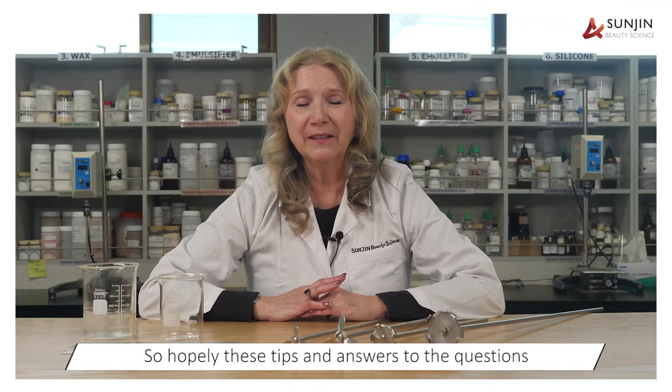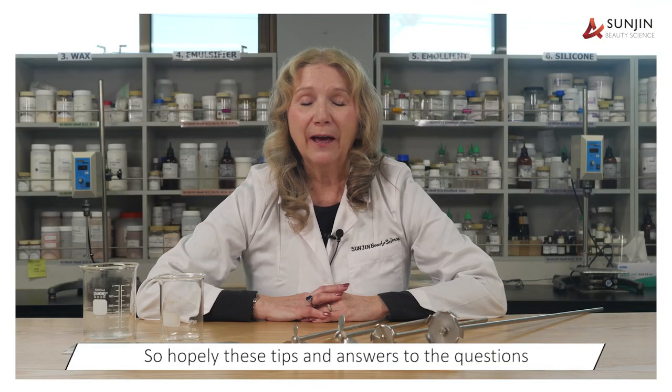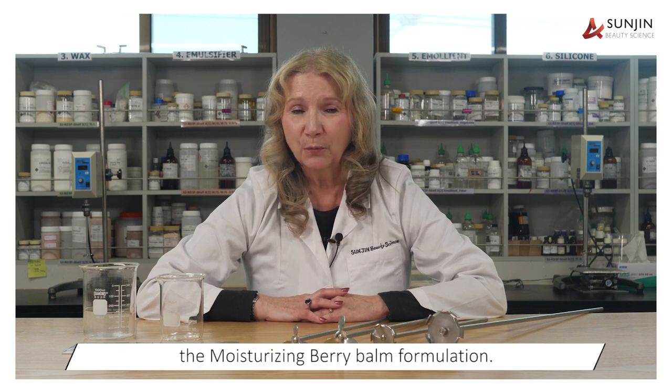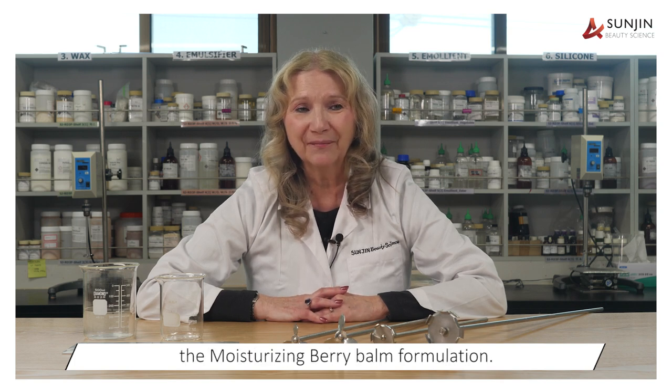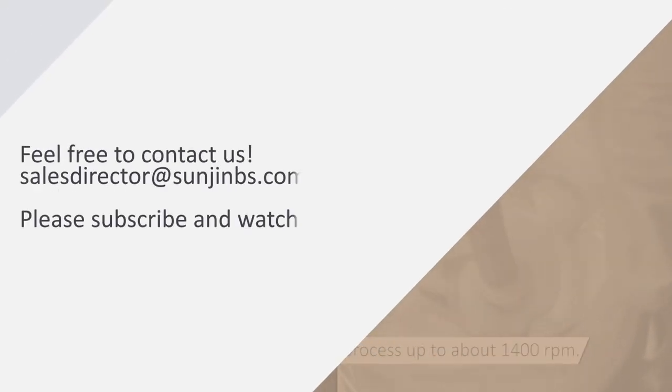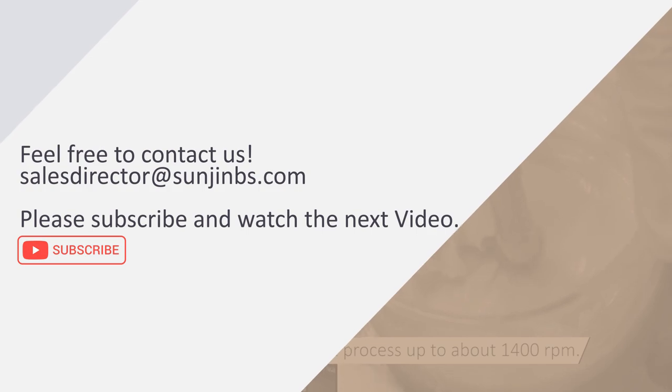Hopefully these tips and answers to the questions will help you with the production of the moisturizing berry balm formulation. Thank you for watching this video. See you next time. Bye.